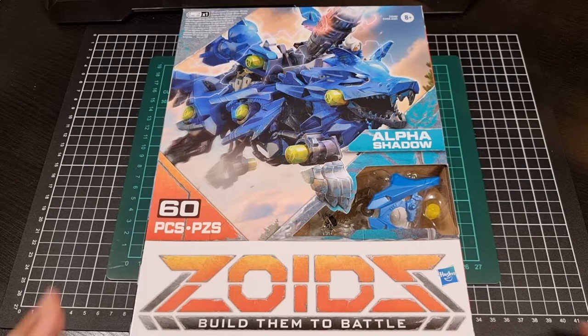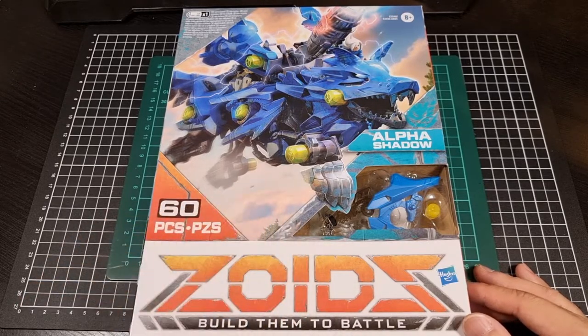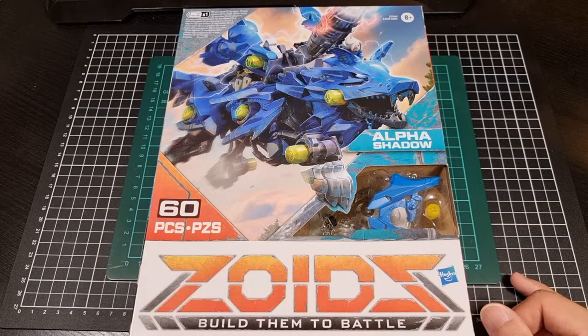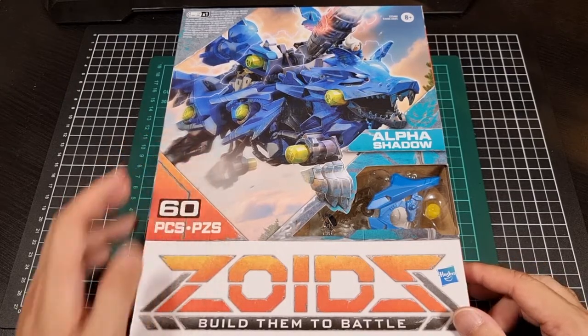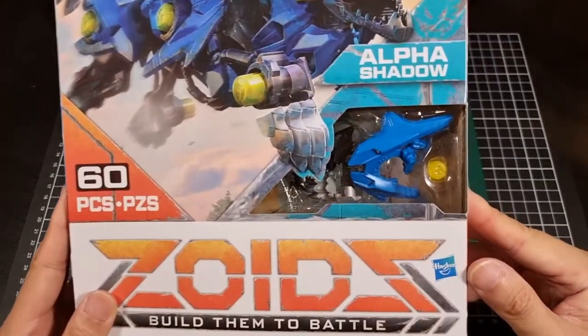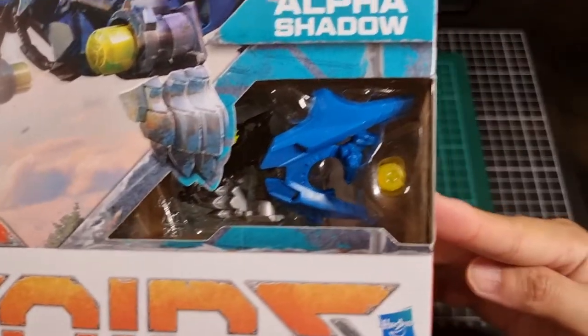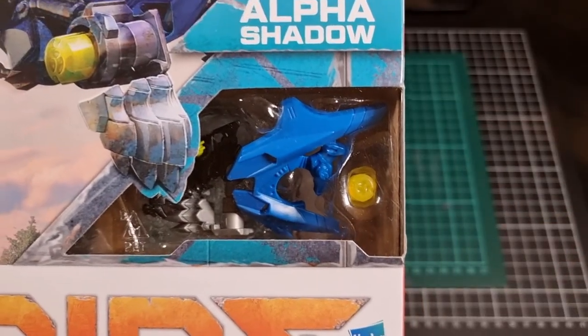Here we have Alpha Shadow — this is a wolf type. I'm actually quite enjoying the colors. I wasn't a huge wolf type fan for some of the Zoids kits, but something about that blue does look quite nice. We have the Alpha Shadow here, 60 pieces, and a little bit of a view into the window of what is included.